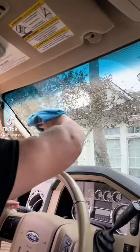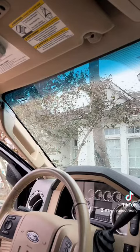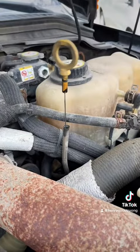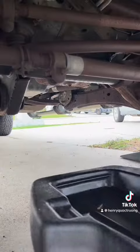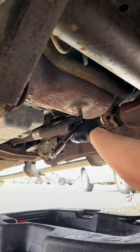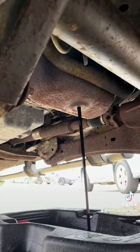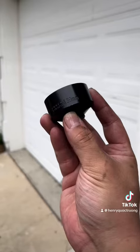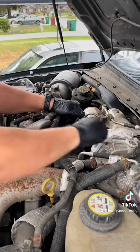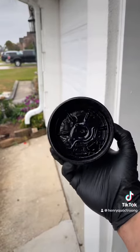Oil change on a Super Duty. Went to AutoZone for the sump, and went to Ford for an OE filter cap.